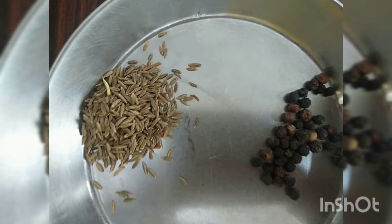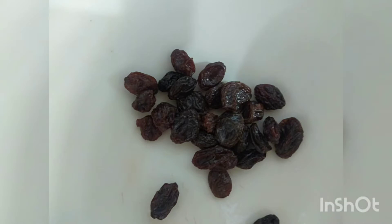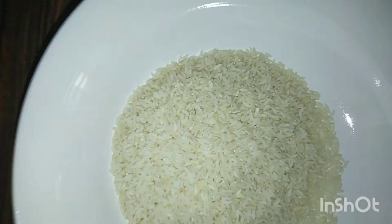To temper, we need chopped ginger, some curry leaves, 1 tbsp cumin seeds, some peppercorns, cashew nuts, and some raisins. First, we will roast the raw rice and moong dal together.